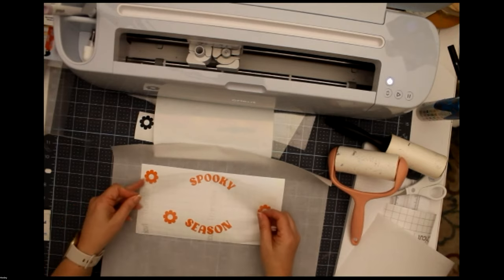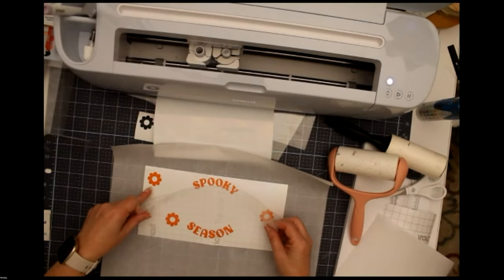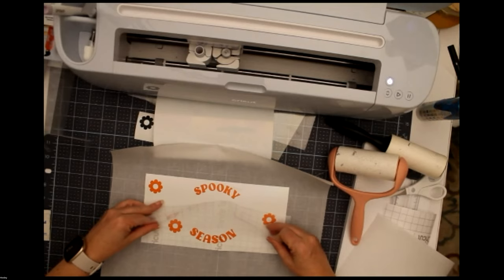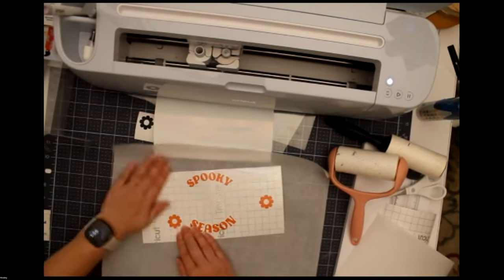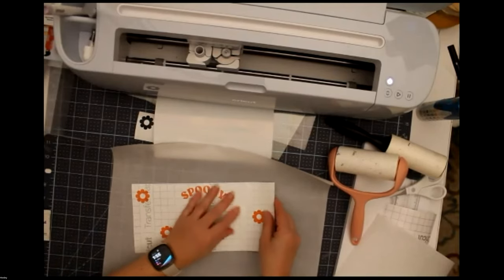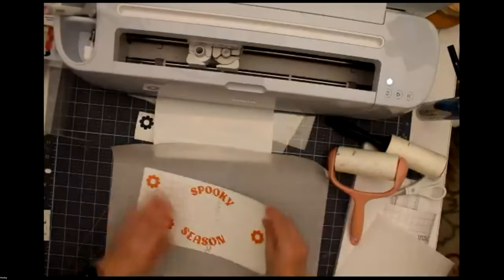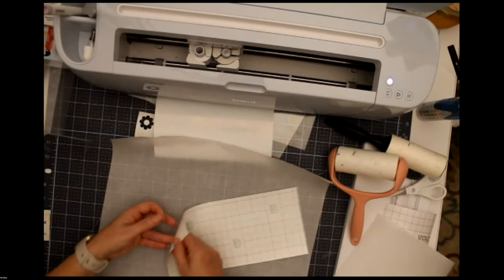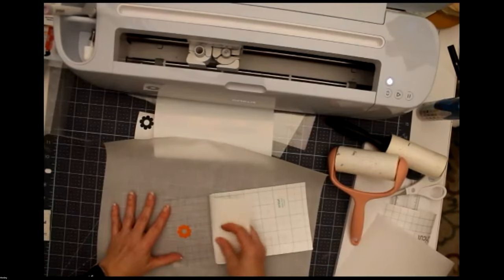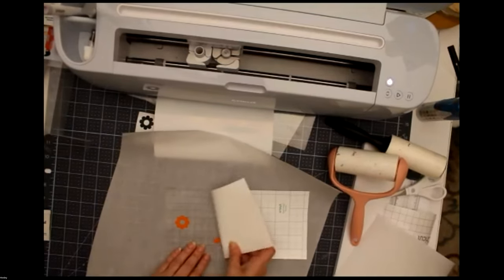I take my transfer tape and pop it right down. So this is the first layer — it says 'Spooky Season.' When is it better to use strong grip tape? The strong grip transfer tape you want to use when your vinyl has a texture to it, like a glitter vinyl. The glitter shimmer vinyl has a texture and you need that stronger grip to grab the texture and really pull it off cleanly.